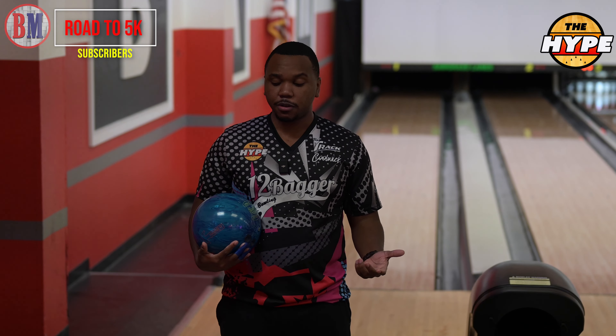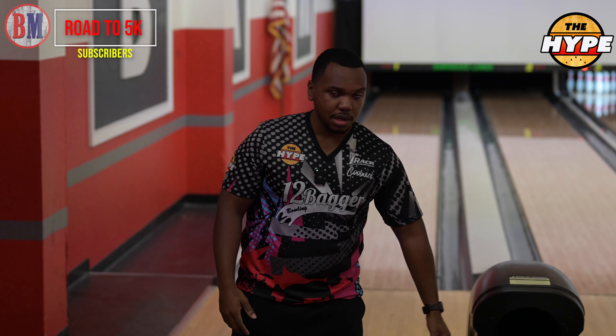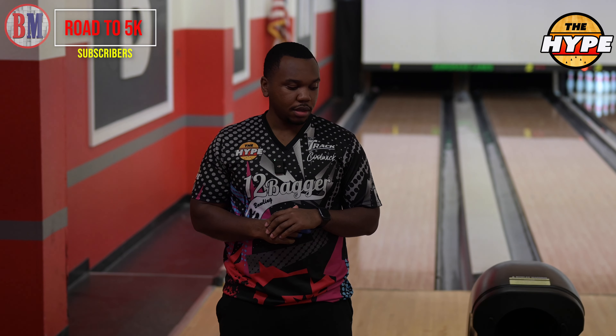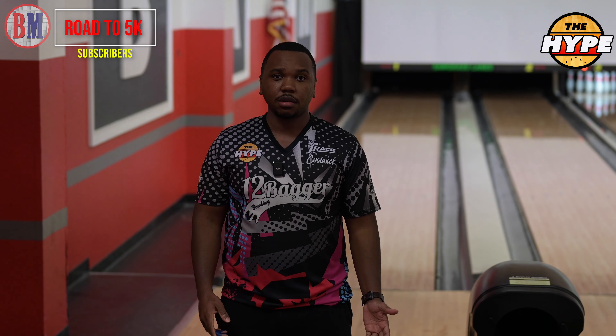If you're in South Florida, get over to Sawgrass Lanes — Bose's Pro Shop, they all do an amazing job. And if you really want to support the channel, use the links below — goes a great way supporting what I'm doing and what the channel is going to continue to grow into. But yeah, let's get to some bowling — I'm done talking.